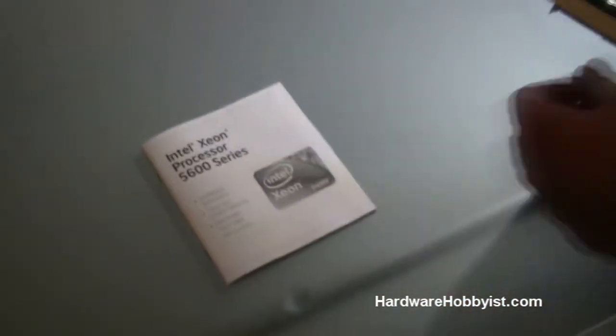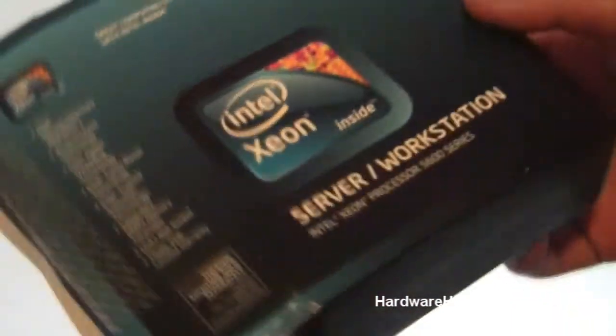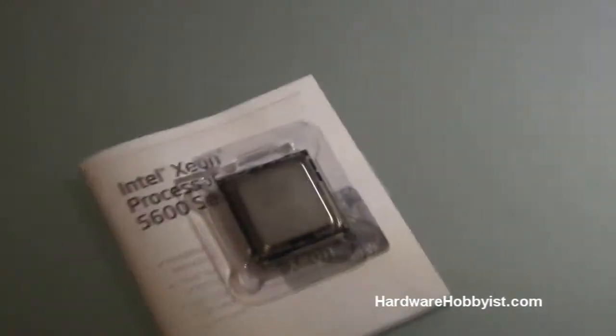So CPU, of course, central processing unit, is going to really be the brain of any computer, and definitely not something you want to skimp on if you want a good PC. Here we have the Intel Xeon server processor, the E5620 in fact. Great chip for what we need — we're basically going to be using this CPU in our folding rig.